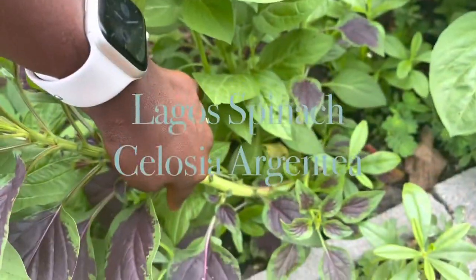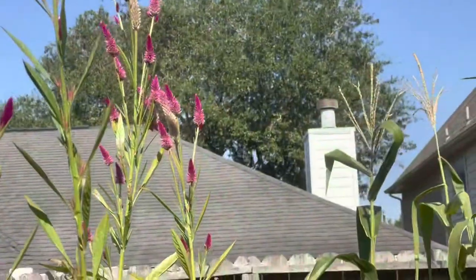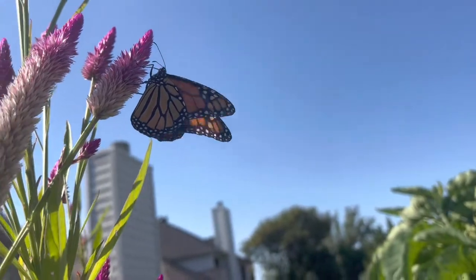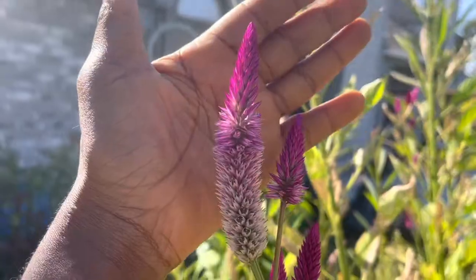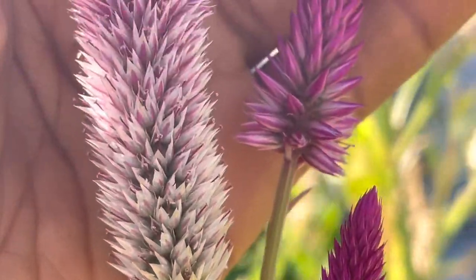The Lagos spinach, which is also known as the Nigerian spinach, is a type of celosia. It makes very beautiful flowers, as you can see, and the seeds are not inside any fruit — it doesn't produce any fruits. The seeds are kind of exposed, so if you do not collect the seeds on time, they are just going to fall off.